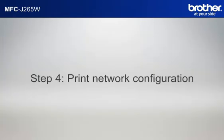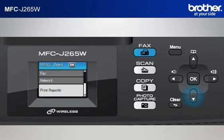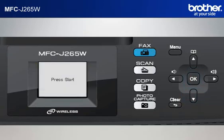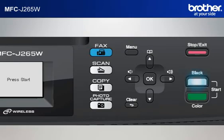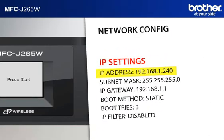Step 4: Print out the network configuration sheet. Press Menu. Scroll to Print Reports and press OK. Scroll to Network Config and press OK. Press Black Start or Color Start. The machine will print out the network configuration sheet. Find and take note of the IP address in the IP Settings section.